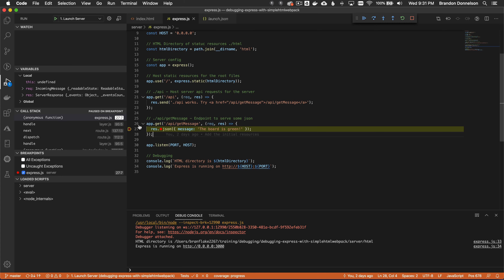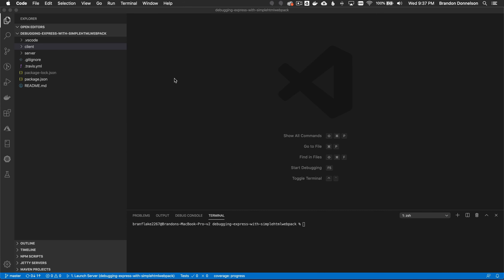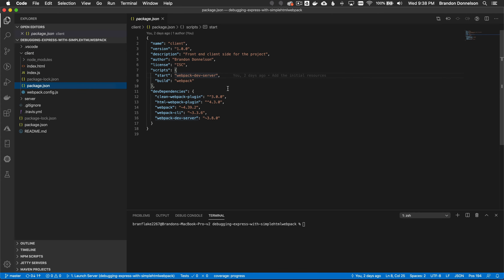The more challenging piece is gluing this together with the client side. On to the front end: I use a webpack bundler to bundle the resources. Looking at the client package.json, I can run npm start, which runs the webpack dev server and executes the instructions in webpack.config.js. I can also run npm run build to bundle the resources and put them in the dist directory.